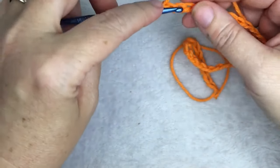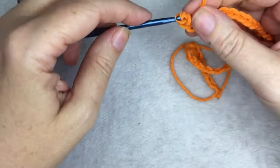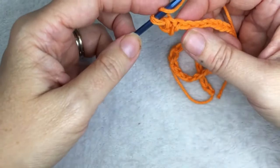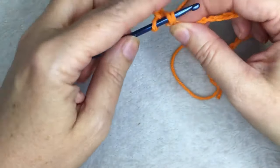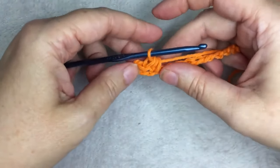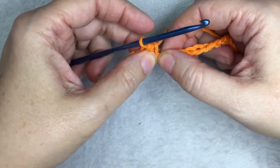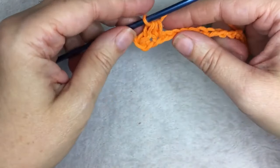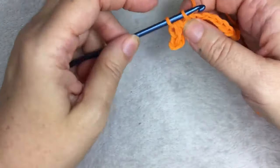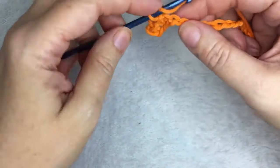So 1, 2, 3. Slip stitch is just insert your hook and pull through the loops. And then a half double crochet: yarn over, insert your hook, yarn over, pull up a loop, yarn over and go through all three. And then this is your pattern: slip stitch, half double crochet. You're going to repeat this until the end, ending with a slip stitch.